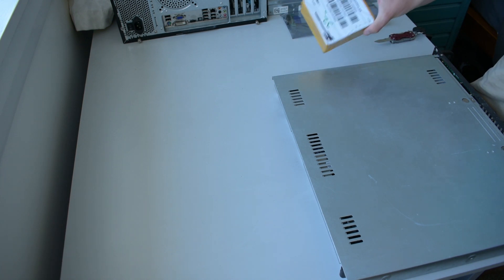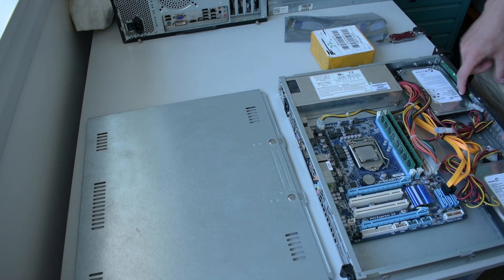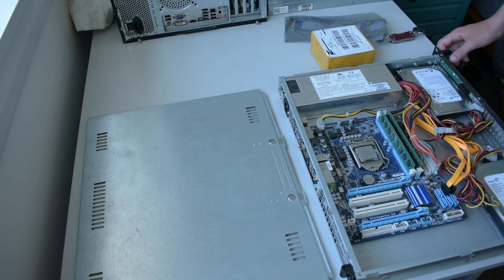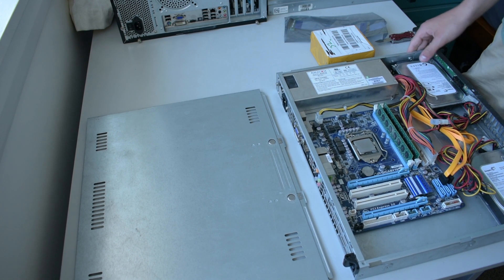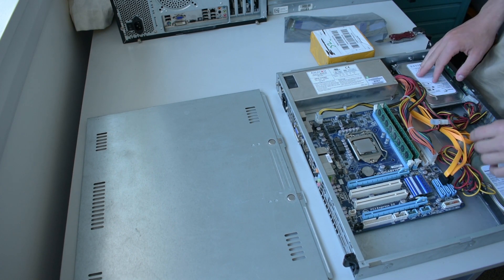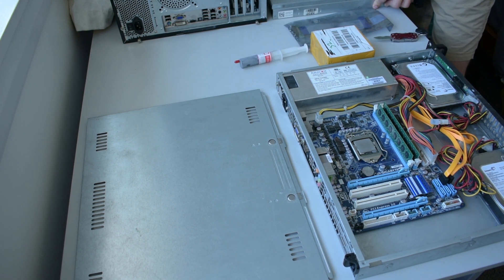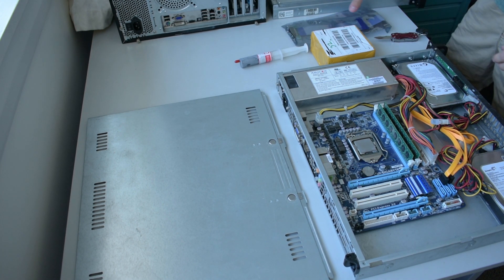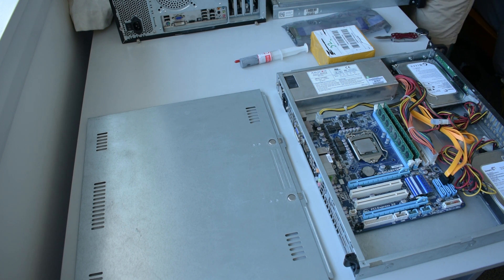I actually have parts in now, which I ordered. I do need to order some jumpers for this front panel connector because it's a proprietary Super Micro thing — this is just a Super Micro case that I ripped the parts out of because it was DDR2. Over here is my R210, which is Plex, and I have a network card in that that I'm just going to rip out — it's just going to need for storage.